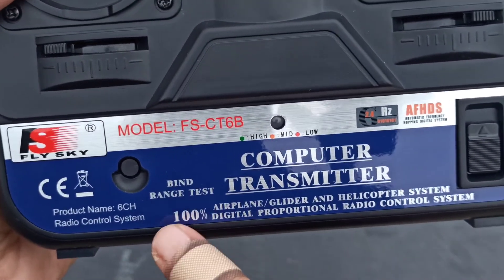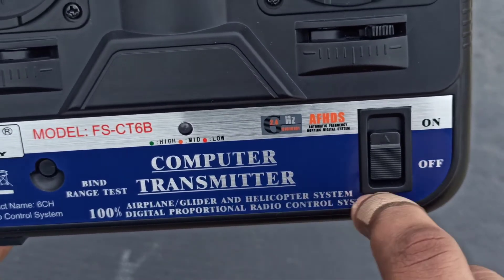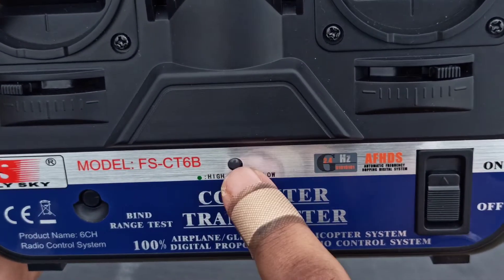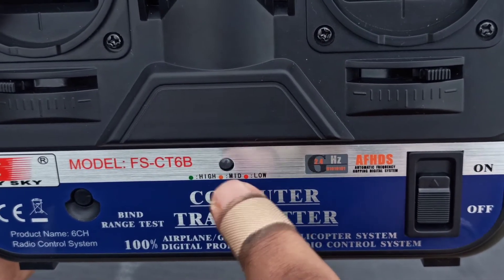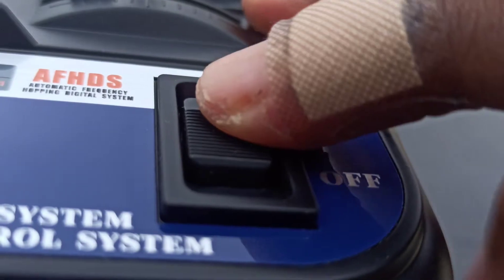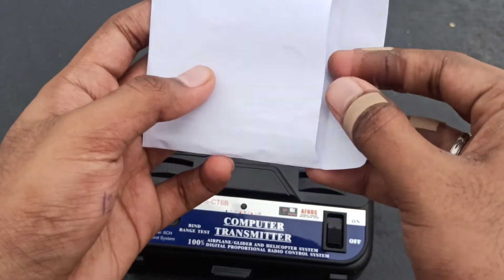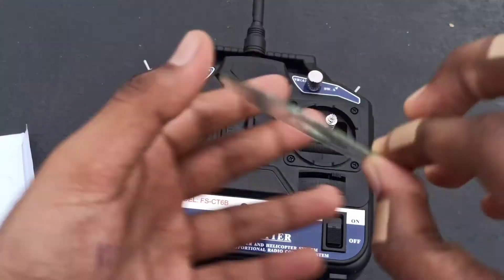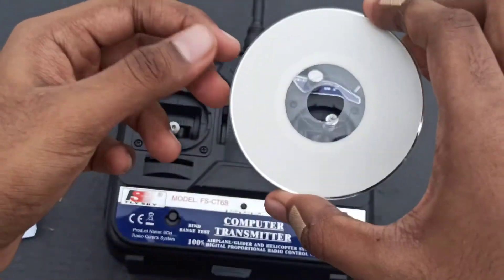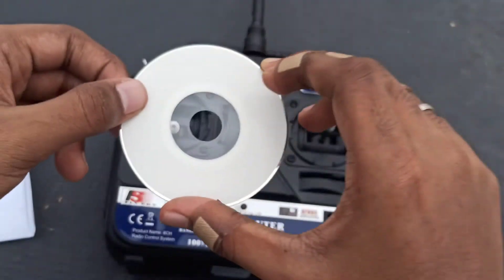Let me go through the front part. It's a range test at 100%. Here's the binding switch — we'll cover that in the next video. There's an LED to indicate battery power level, and a switch to power on the transmitter. There's also a CD drive included to install the software for this transmitter to get a connection to it — we'll see that in the next video.